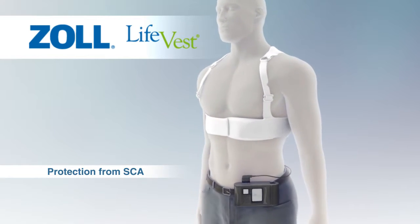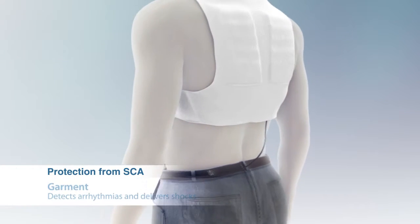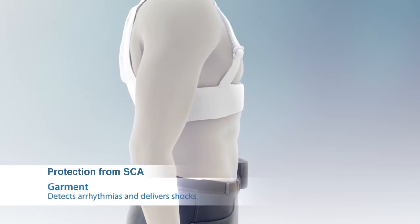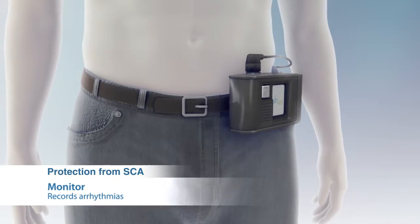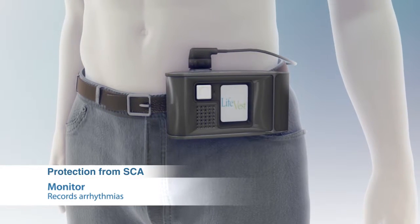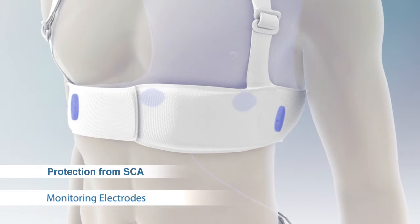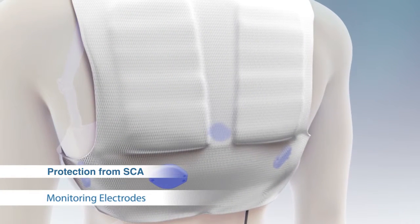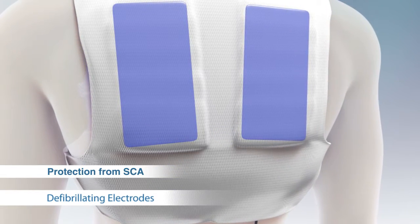The LifeVest consists of two main components: a garment and a monitor. The garment is worn under clothing and detects arrhythmias, delivering treatment shocks to the heart when necessary. The monitor is worn around the waist or from a shoulder strap; it monitors the heart, records arrhythmias, and determines when treatment is required. Electrodes are contained in the belt around the body. ECG electrodes continuously monitor the heart rhythm, and therapy pads deliver treatment shocks to the heart when necessary.